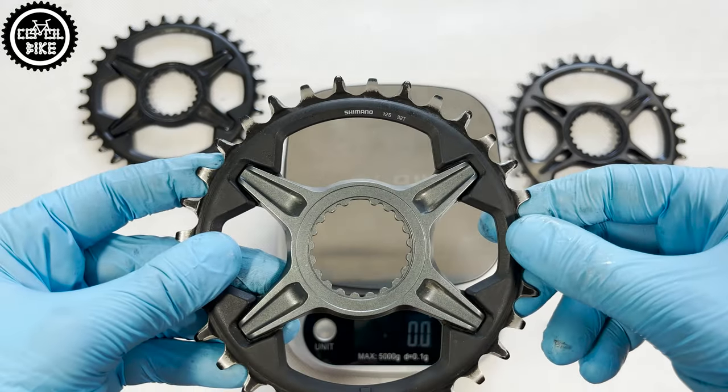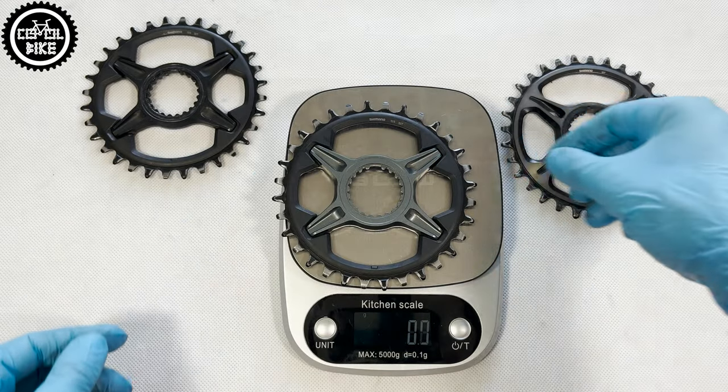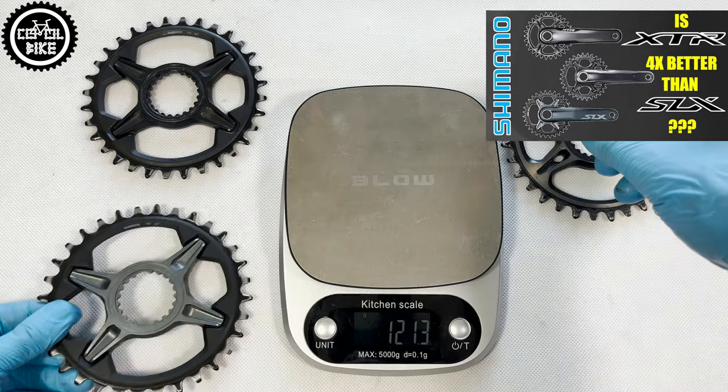As I mentioned earlier, only XTR is completely made of aluminium, which makes it much lighter, but at the same time its price is much higher.